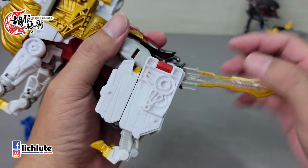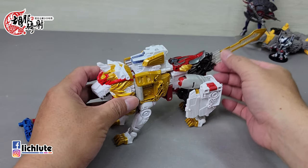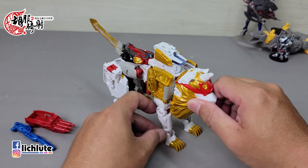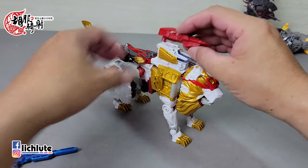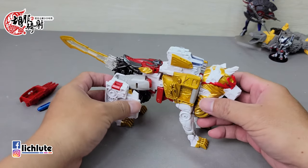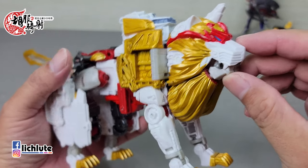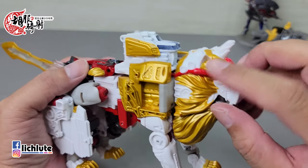它的尾巴是这个样子，尾巴的收法是从这个地方把它给扣上去，并不是直接插后面那个孔。如此这般，勉强可以说它的尾巴还有一点可动性。这就完成了这款Leo Prime的兽形态。其他这些东西扣上去都不好看，就暂时丢到一旁去。比较可惜的是它的头几乎没有任何可动，而且头上的涂装也有点问题。